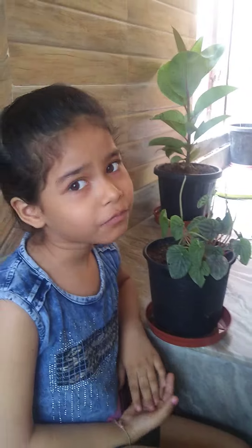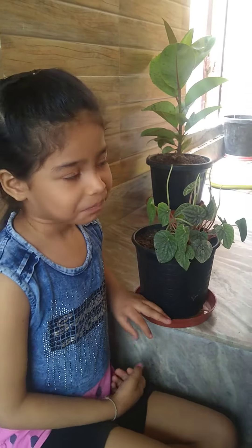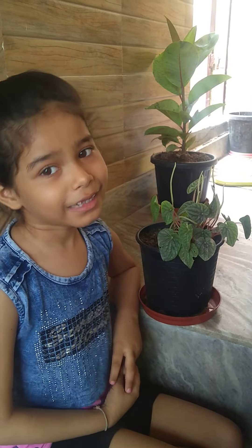That was the information I know about the Peperomia caperata plant. Keep learning. Thank you.